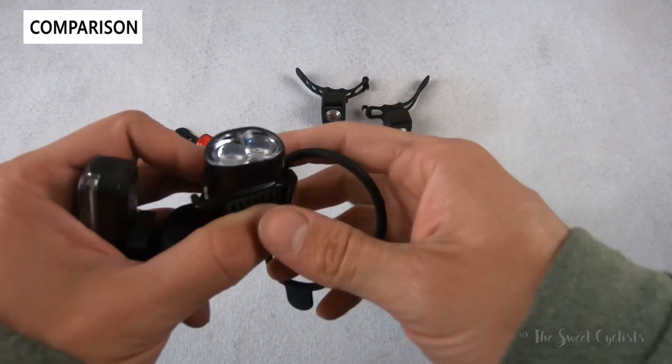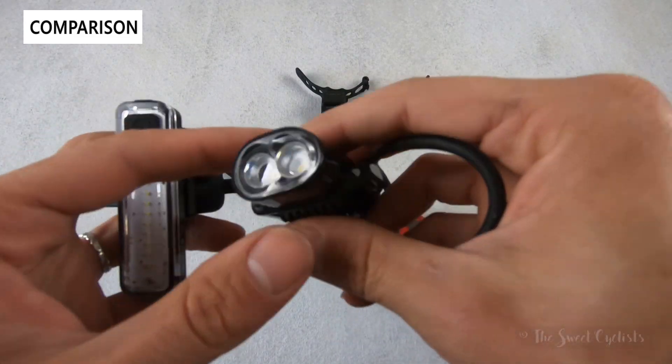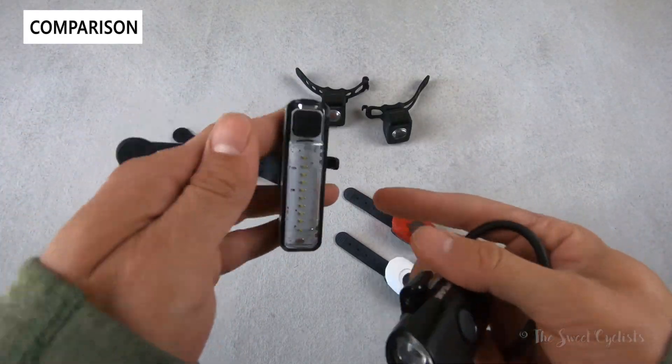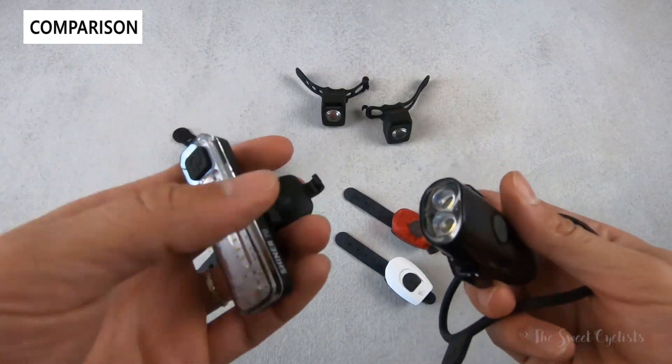The Topeak Headlux 100 is more designed for helmets or handlebars with its dual strap design, so you can wrap it around or up and over. The form factor isn't really designed for a fork as it'd be difficult to mount, while the Shiner 70 lights are a little more flexible and great as a secondary light.